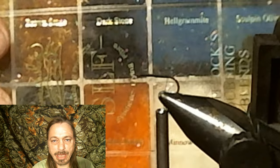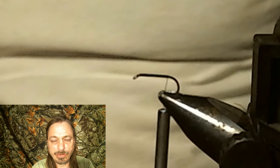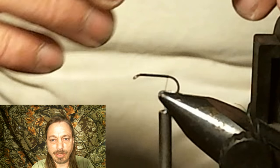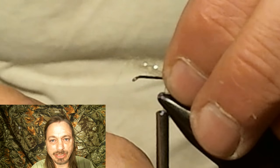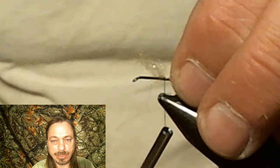Now we're going to use some ice dubbing — the off-white we used on the stonefly gill. You don't want pure white. We're just going to grab a tiny little bunch of that and tie it in. You can either add this or leave it out, and I'll explain at the end of the video the difference. That little bit is supposed to represent a shuck.